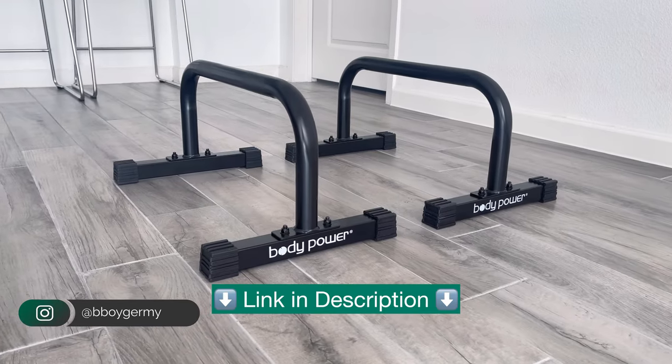Hey there, this is Jeremy G and I just want to give a really quick review of my Body Power parallettes. I've practiced calisthenics for quite some time now and I can honestly say that these are a really good pair of parallettes.